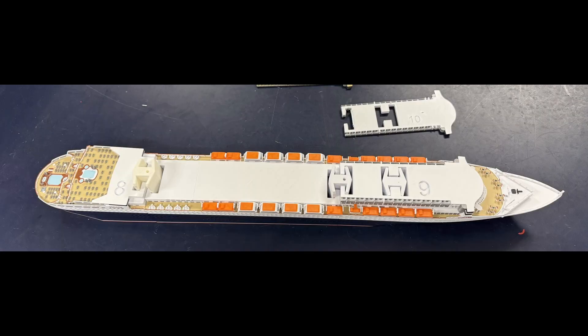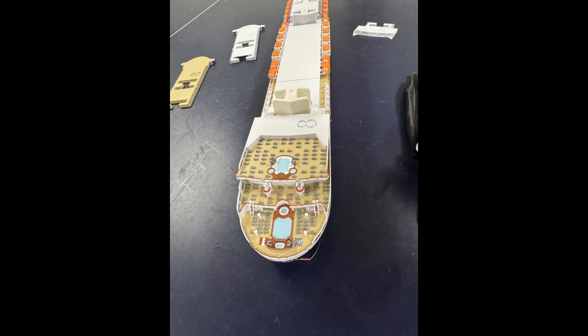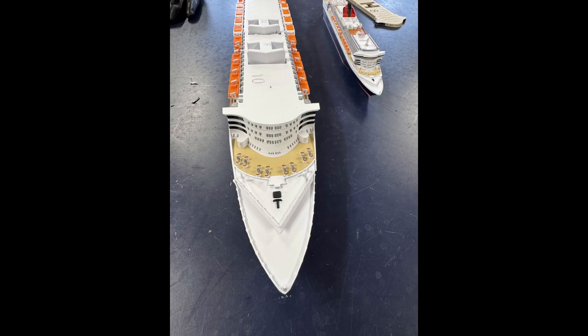The lifeboats above the promenade deck were a bit tricky, so I had to split deck 7 into more parts than the others. I added a lot more detail on this ship than my usual models, including lots of loungers.